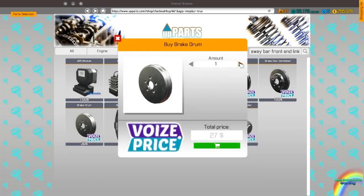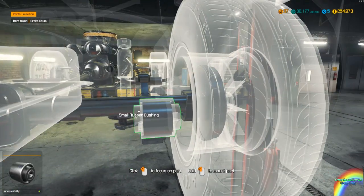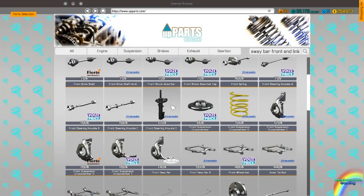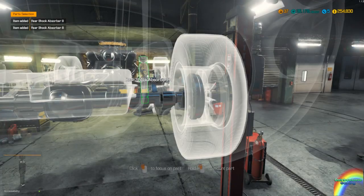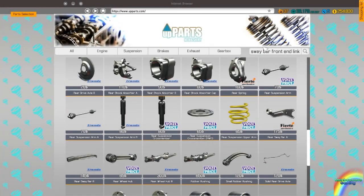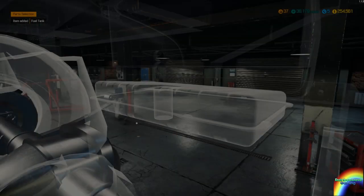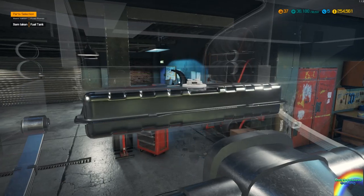Need two brake drums. It's kind of a shame you can't retrofit ABS into something like this, but I can kind of see why. The rear shock absorber B times two please. And that's that side together. Fuel tank — we'll need one. I forgot to put the leaf spring retainers on — retaining plate and the U-bolts. Fuel pump is good.